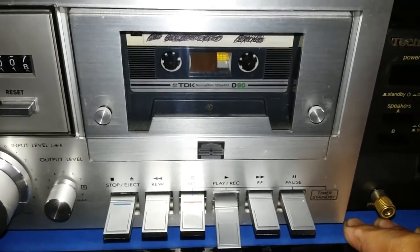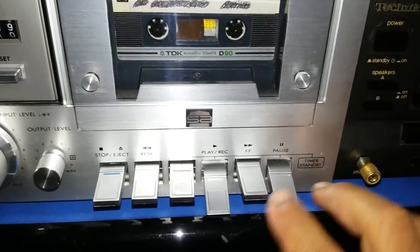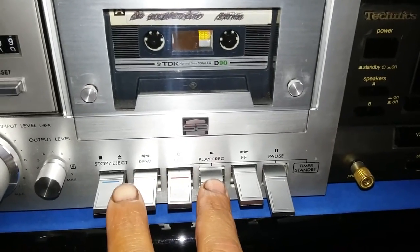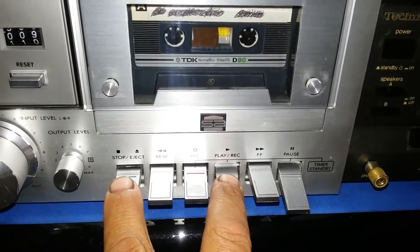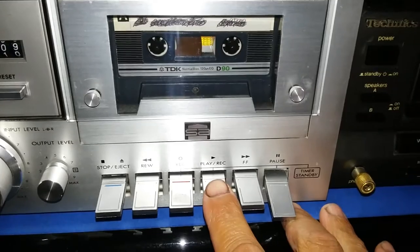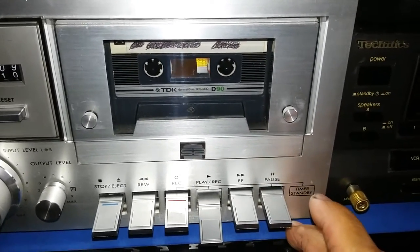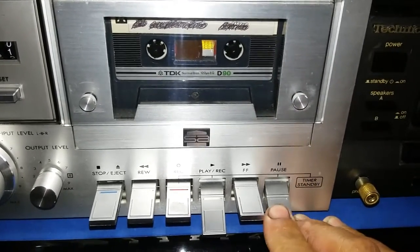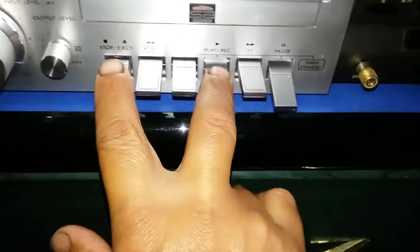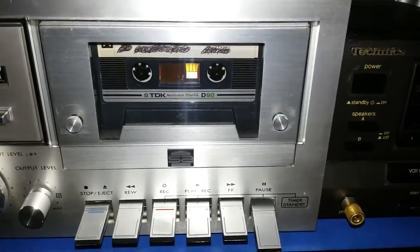If you want to stop it at any moment, just pause it again. Put one finger on the play switch, and then with another finger, gently stop it. You see how gently that was? Let me do it again. When you want to stop, push pause gently — put one finger on the play switch, and with another finger, gently release it. That felt so good.